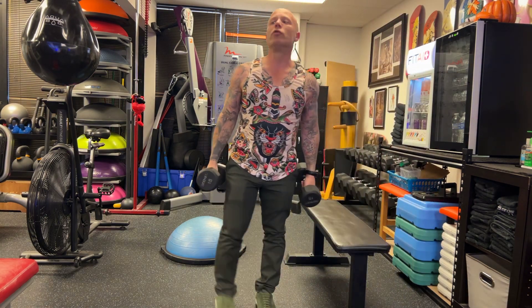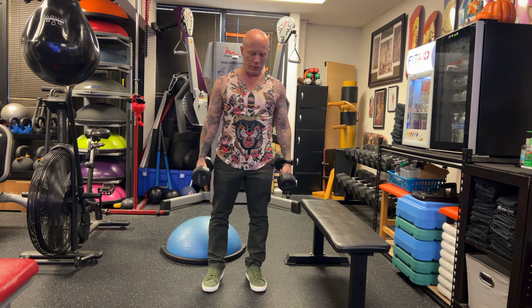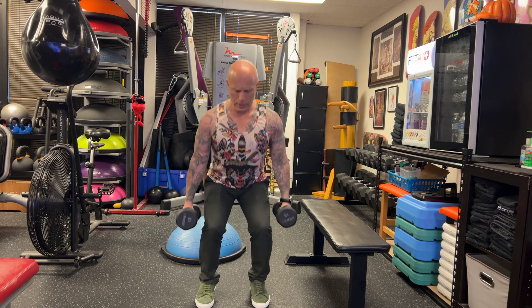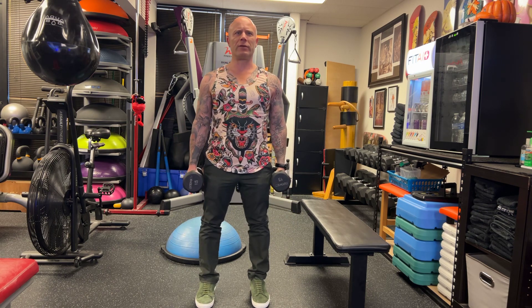Hex squat. You can use the hex squat bar for those of you that feel comfortable. You can use dumbbells, you can use kettlebells, whatever you want. And that's pretty self-intuitive.